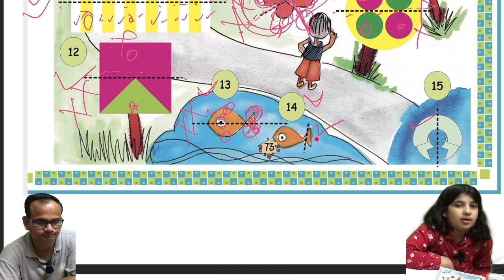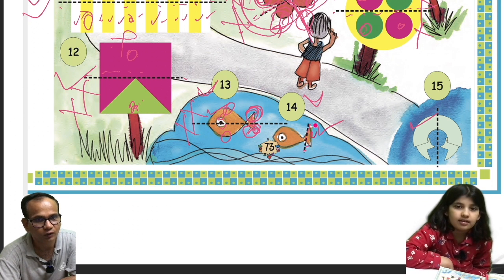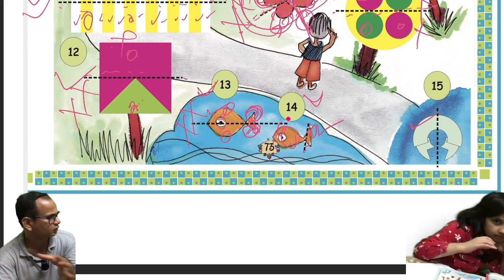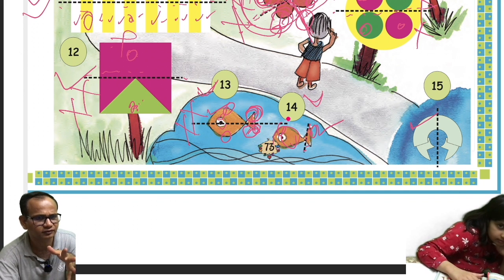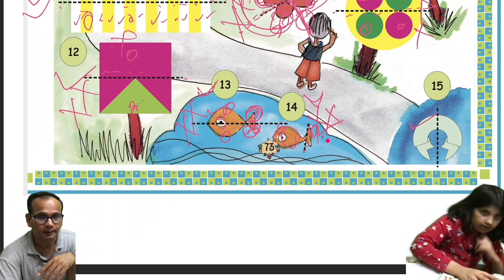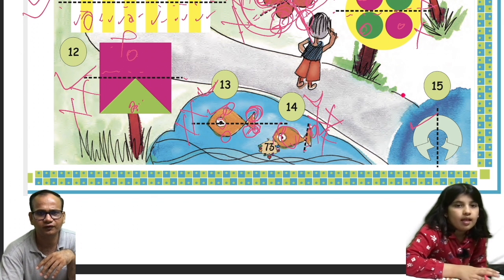The fourteenth one: the dotted line is here and you have to overlap this section to that section. That section is totally different, and in fact these are not even halves. So this is also not a mirror image.